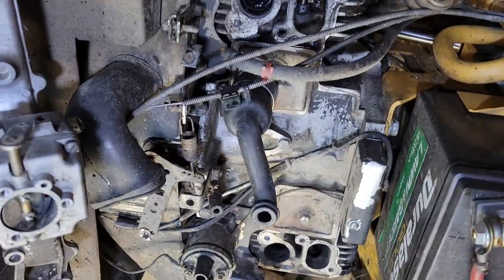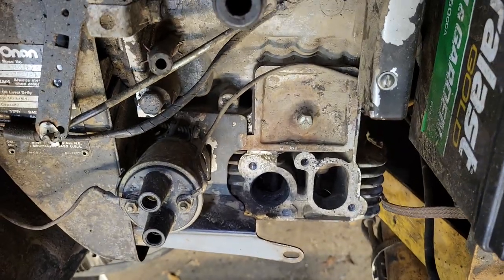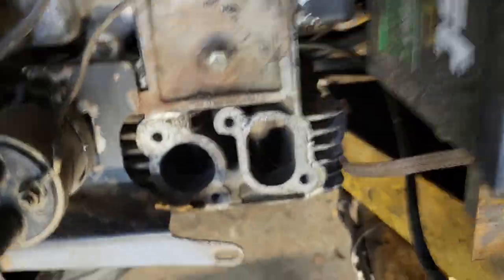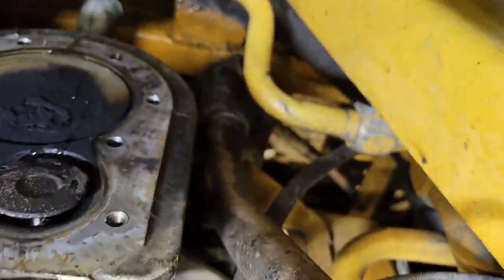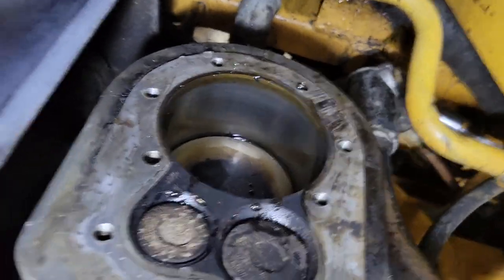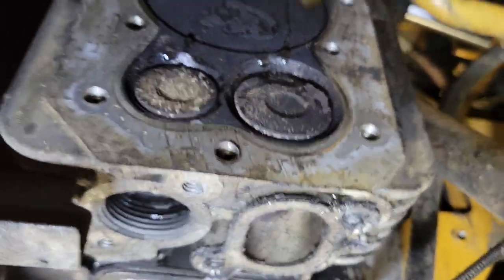Today we're going to show you the poor man's version of a leak down tester. This is an Onan engine - a flathead - and any engine with this flathead cavity style can use this trick. You have to be able to turn the crank. I'm turning the crank now; this would be the wasted spark side because the valve is open. We're going to turn it until it comes to top dead center. Now it's top dead center and both valves are closed.